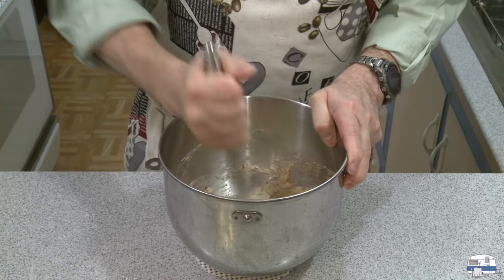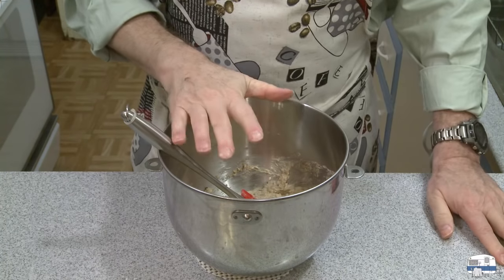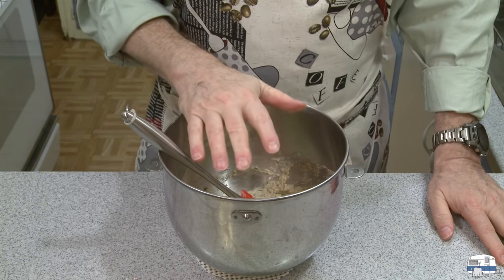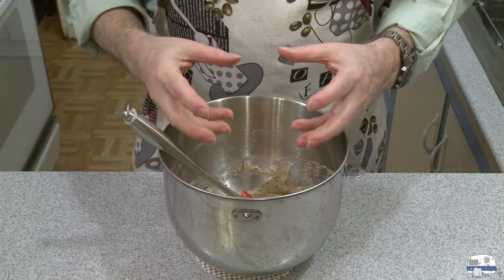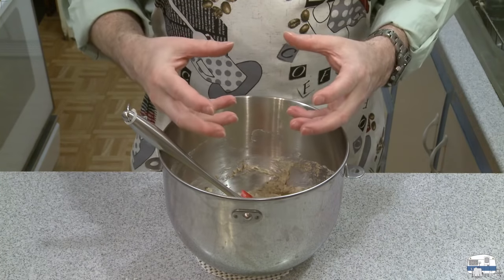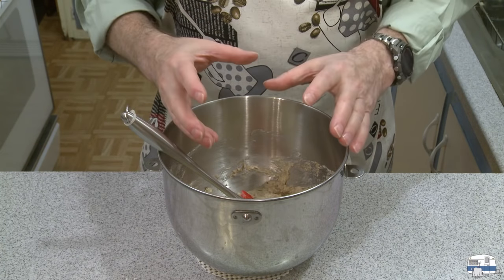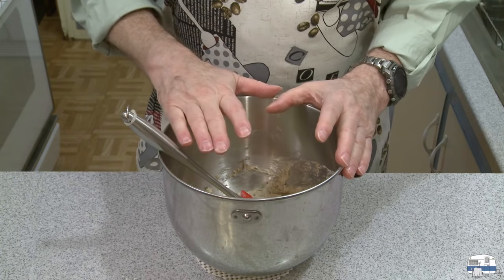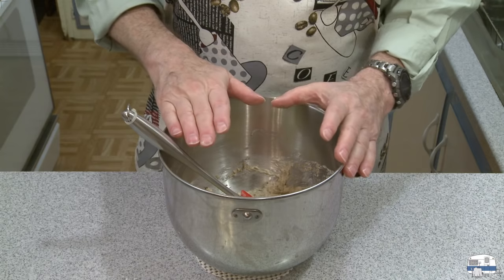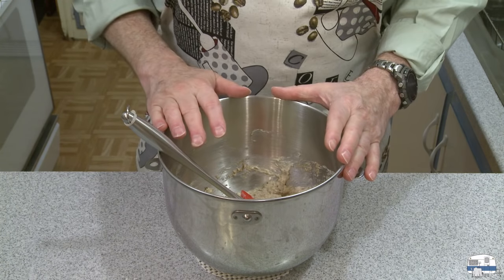I'm going to cover this with plastic wrap and let it sit for a minimum of 30 minutes. That resting will give the flour a chance to build up some gluten chains, and it'll also mature the flavor a little bit. Once that's done I can add the remainder of my two flours to make my bread dough.